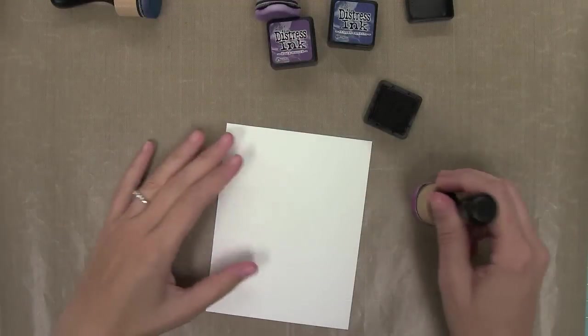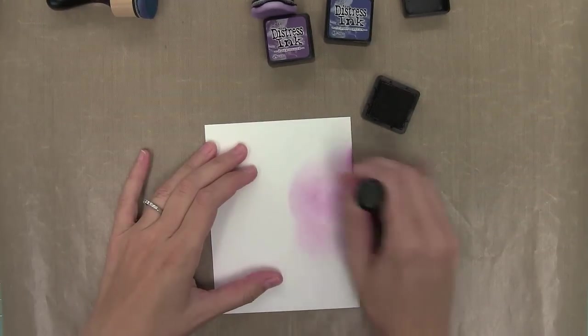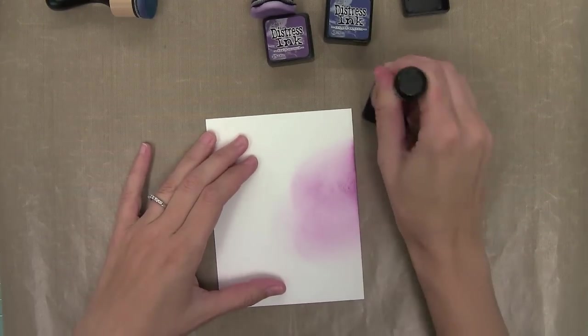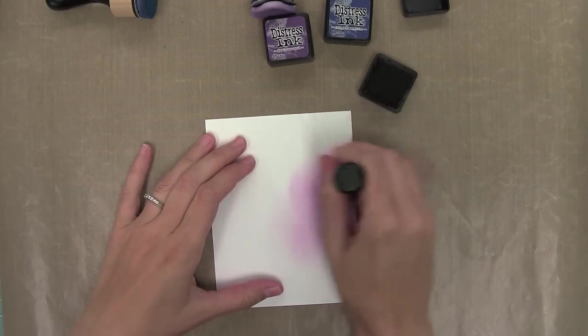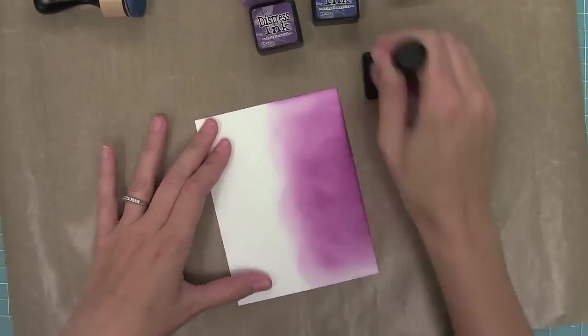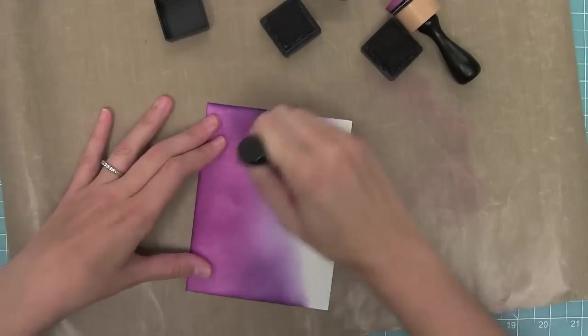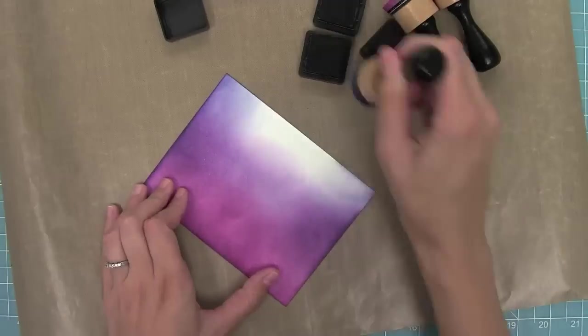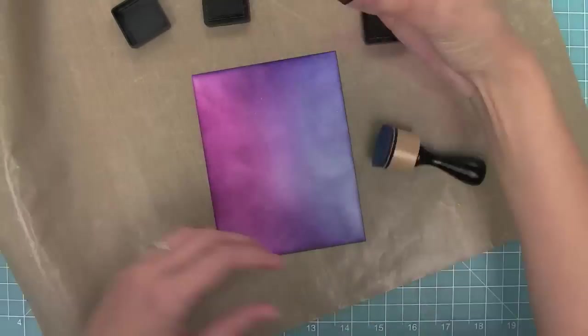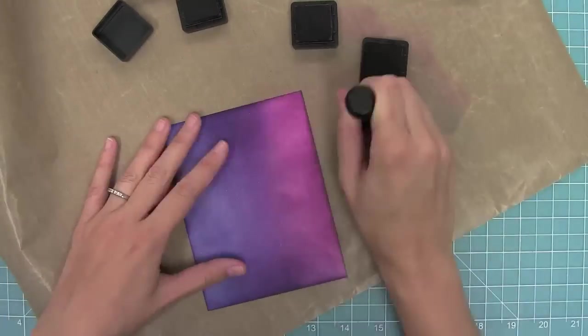Now it's time to start creating a card, and this card is totally inspired by a card by Audrey. First I'm going to do ink blending, starting off the card and then going onto the card, building up that color slowly. I'm using Seedless Preserves, Dusty Concord, and Chipped Sapphire — going from a brighter purple to a darker purple to a dark bluish-purple at the top, blending each color and really building that color up.